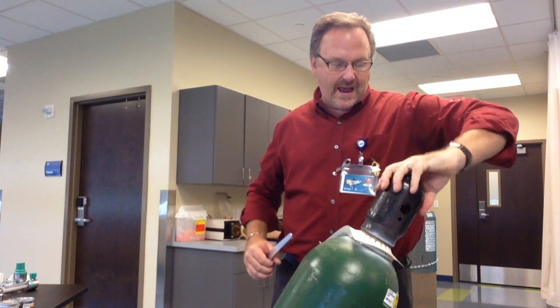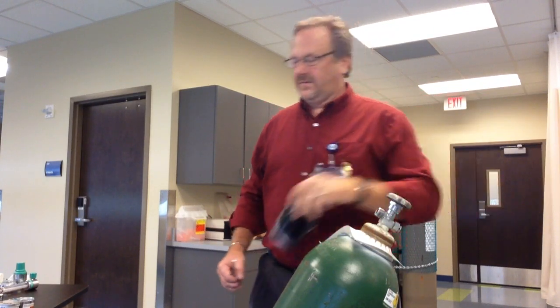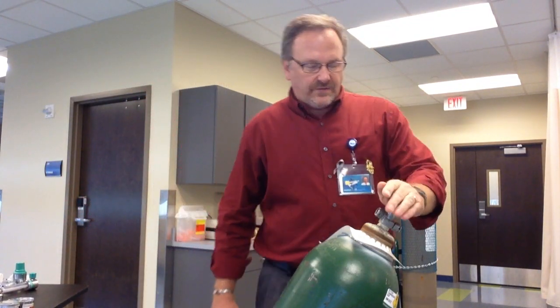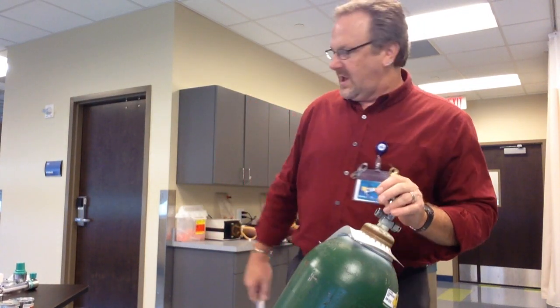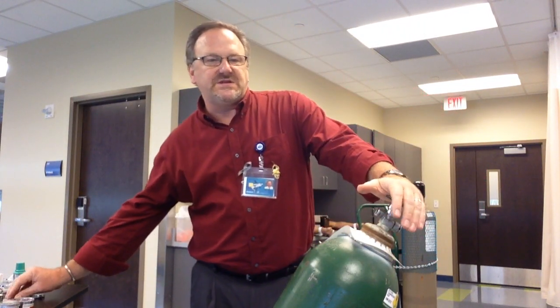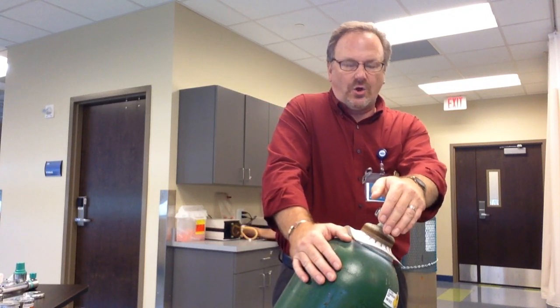Then you take your cap off. There's my stem. The first thing I want to do is make sure there's no debris in here. These tanks may have been sitting on the back dock, sitting in storage — who knows how long.